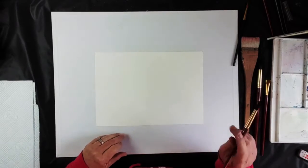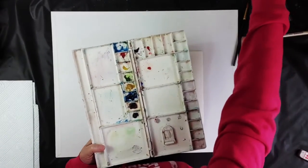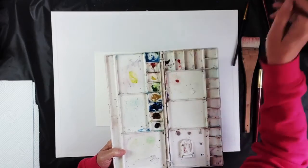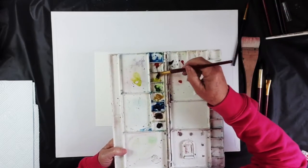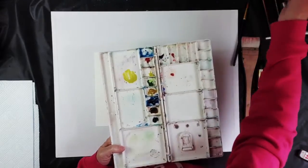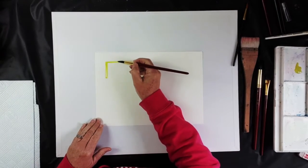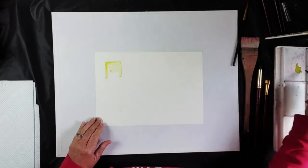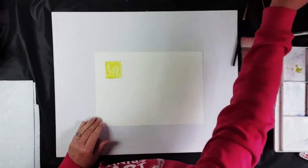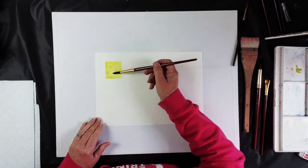Let's do the wet-on-wet technique first. Water control starts from the very beginning — you learn to control your water by putting a lot of water in your color. I'm going to use this nice light yellow color. You can see this brush holds an awful lot of water. I'm going to soak it up on the brush and give myself a little square of color with all of that water, and then let it sit.